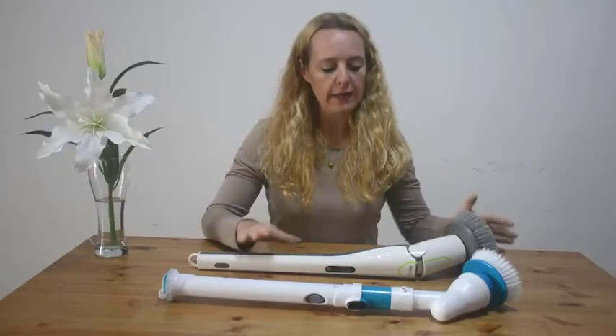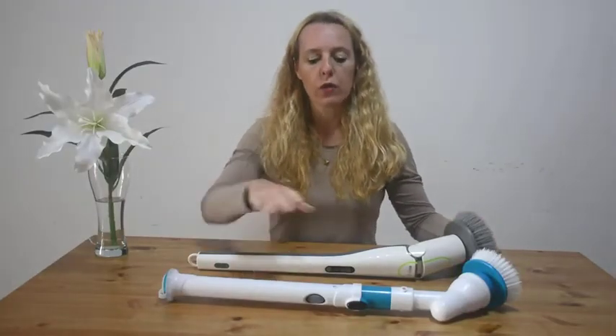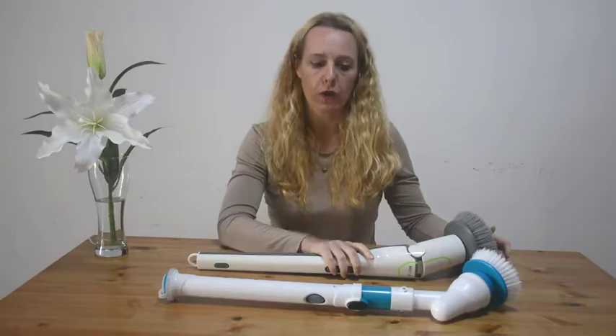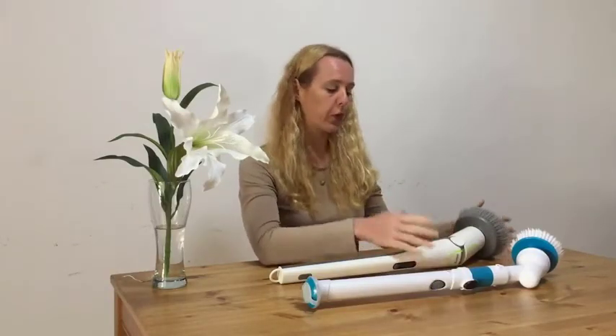Why is ours more powerful? Most other spin scrubbers have 3.7 volts and 25 watts. Ours has 7.4 volts and 84 watts — that's why ours is significantly more powerful.